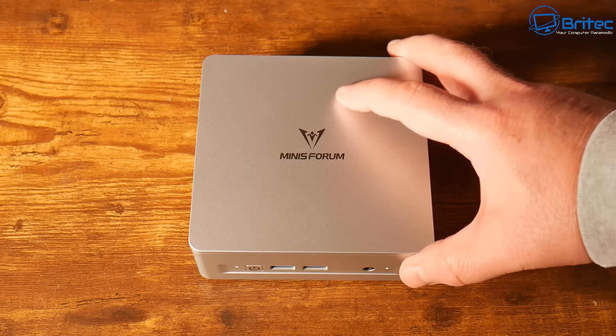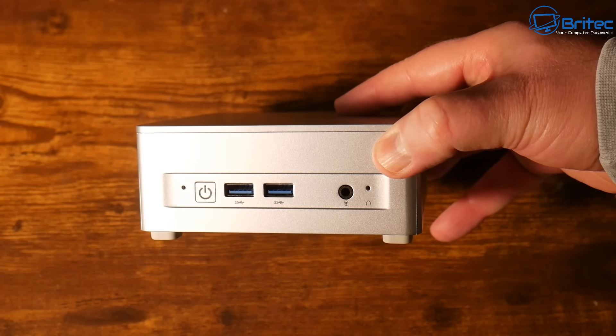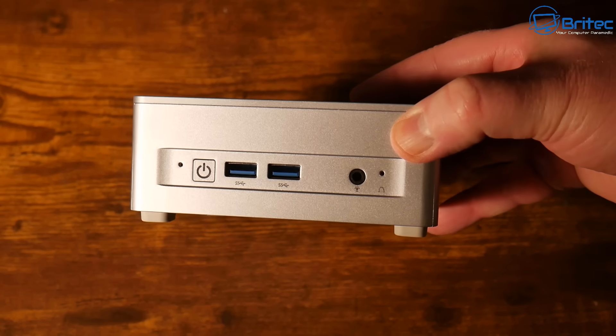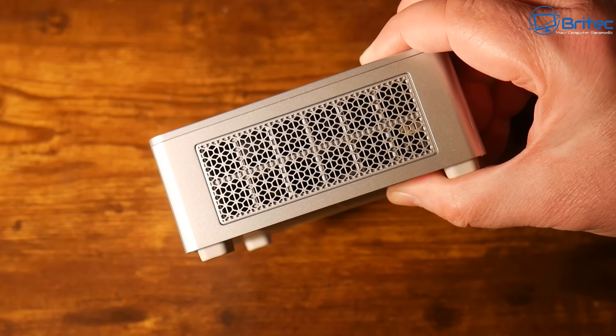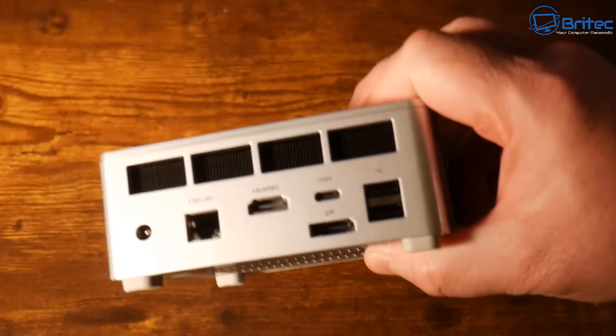So let's take a look at the mini PC itself. On the front we have a clear CMOS button, a 3.5mm combo jack, two USB 3.2 Type-A ports, a power button, and ventilation on both sides of the mini PC.